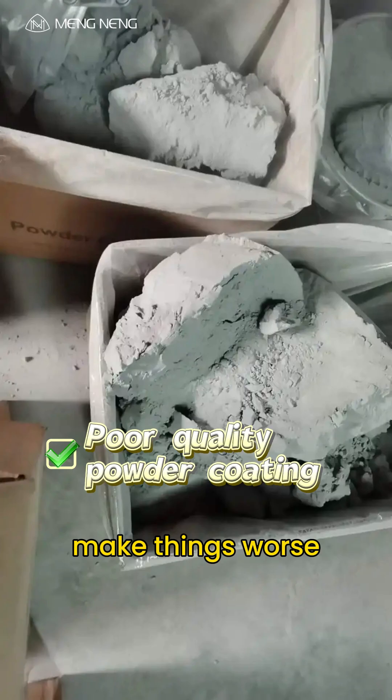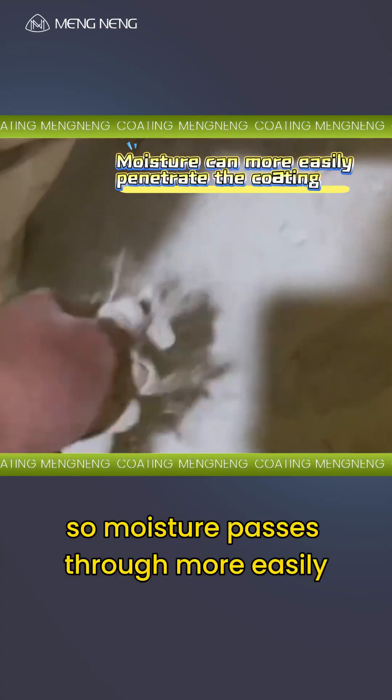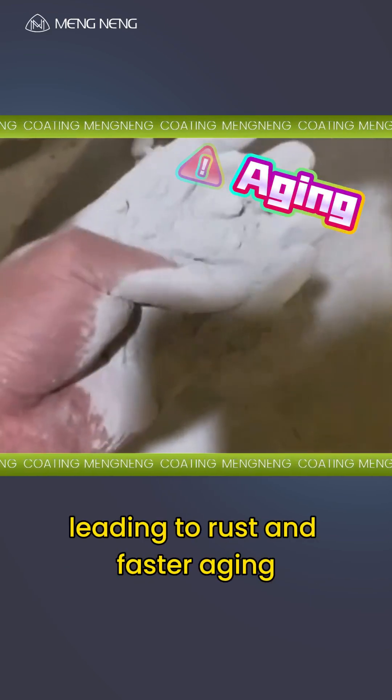Poor quality powder can make things worse. Low-grade coatings have higher porosity, so moisture passes through more easily, leading to rust and faster aging.